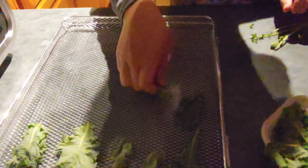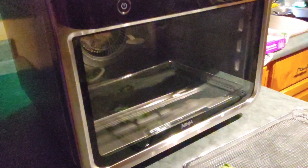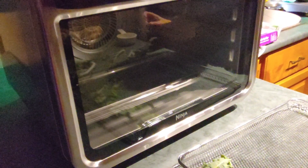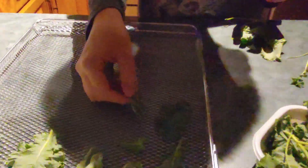So what we're going to do is take the kale and put it in our air fryer, but we're going to use the dehydration setting. We're going to dehydrate it and turn it into kale powder. That's what we decided to do with our kale this time around.